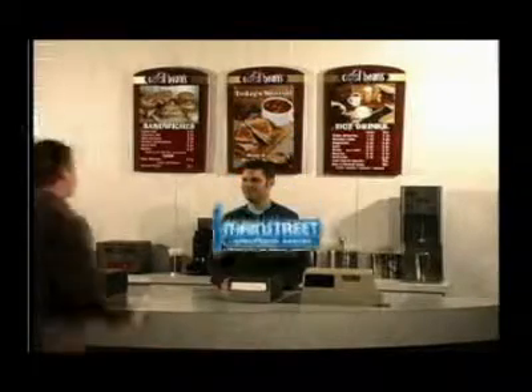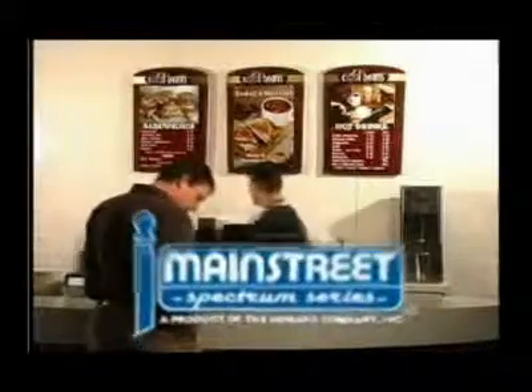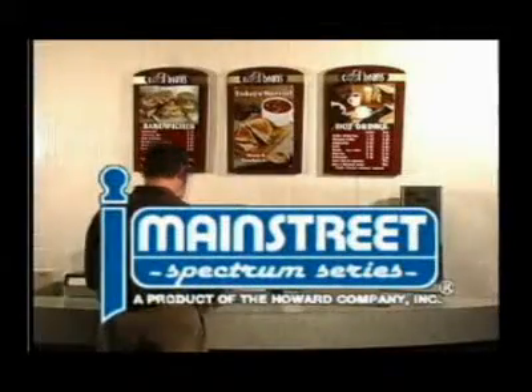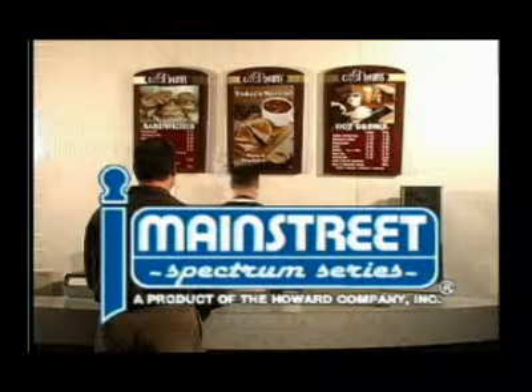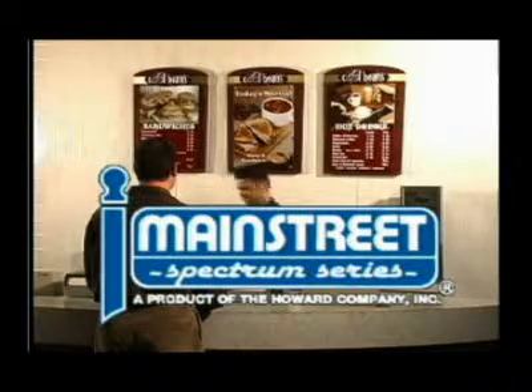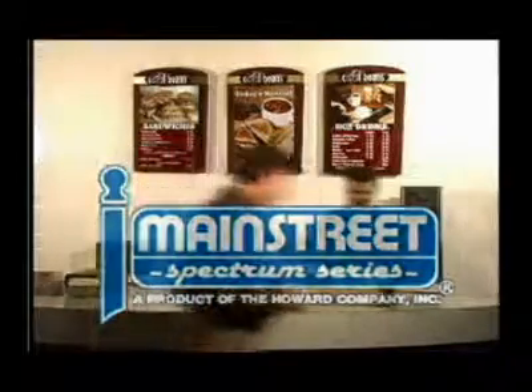The Spectrum Series offers high quality, non-illuminated menu panels in a variety of colors, backgrounds, and flexibility. And of course it comes with Main Street's world-class service, including custom layout design service and 10-day shipment. It's easy to order, easy to set up, and easy to maintain, and can be designed to complement your place of business.